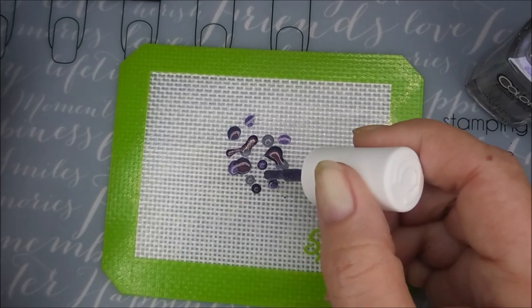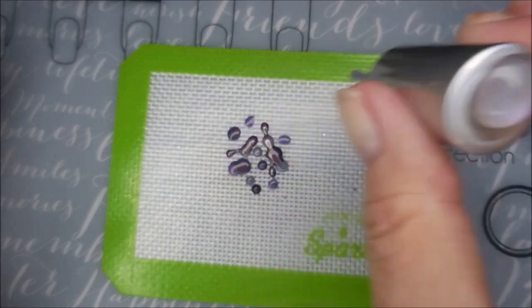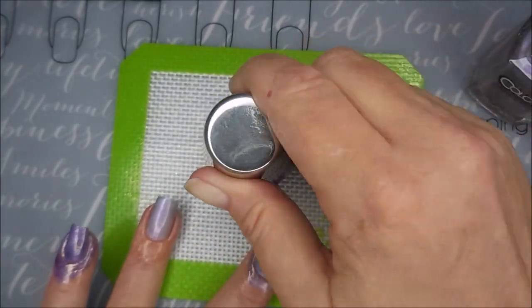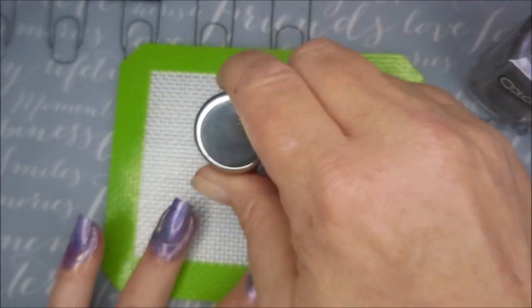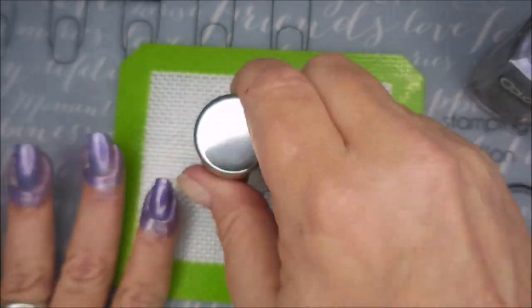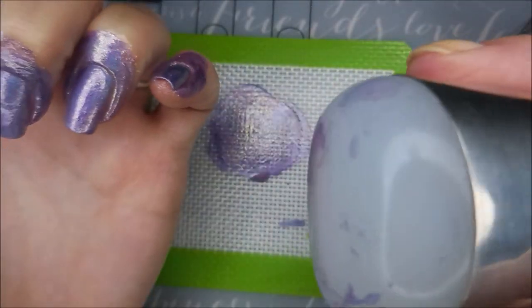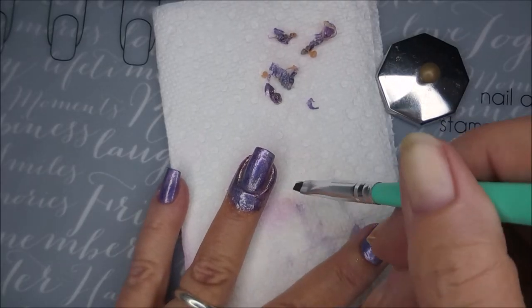There's no real rhyme or reason to smooshies — you just kind of toss out some polish on the mat and smoosh it all together. Now this one isn't gonna be like a lot of smooshies where you can totally see distinctive patterns, but it's gonna give some dimension. I am just reusing all that polish, getting two fingers done with that one little blob. That's my Shall We Stamp stamper, by the way.